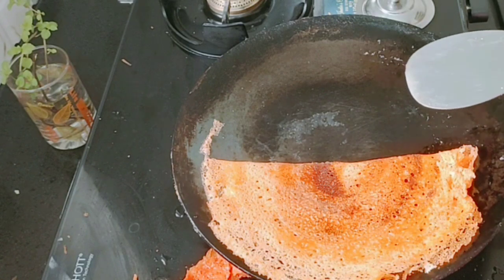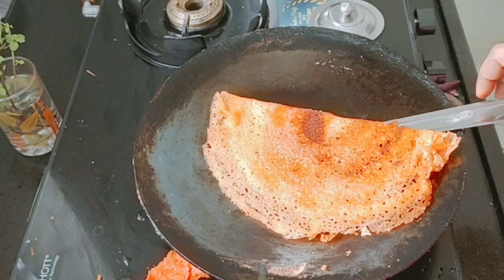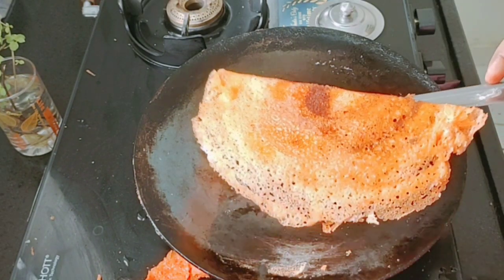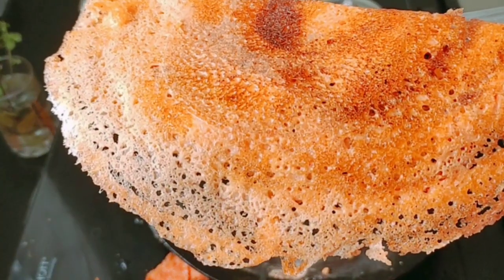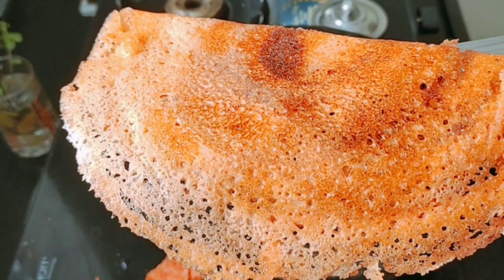Let's finish this. Let's put it on both sides. Let's put it in our pan and cook it through.